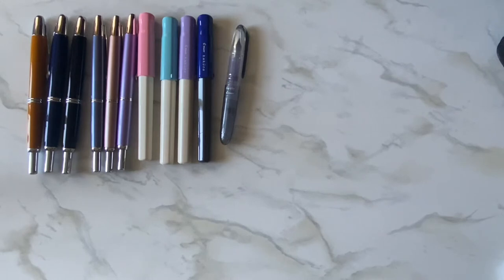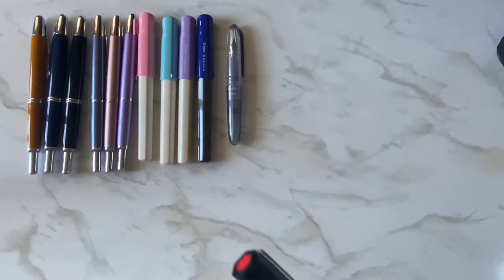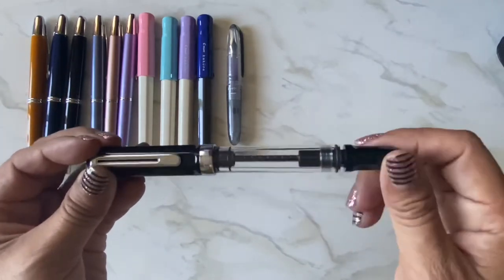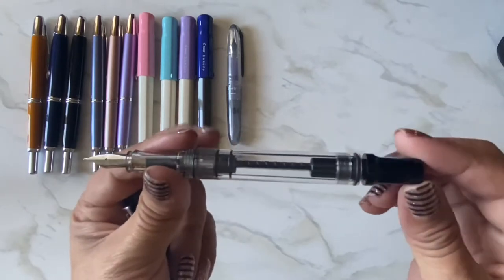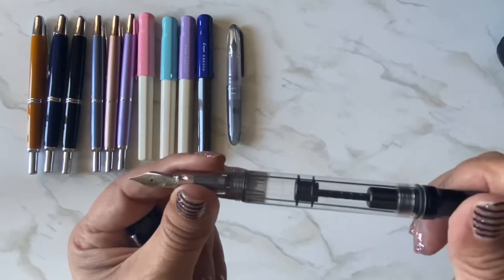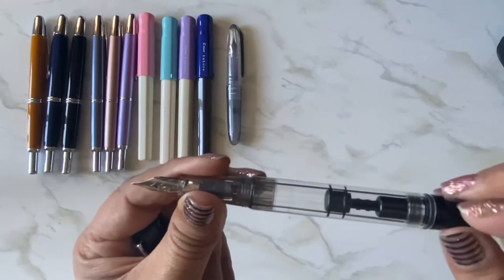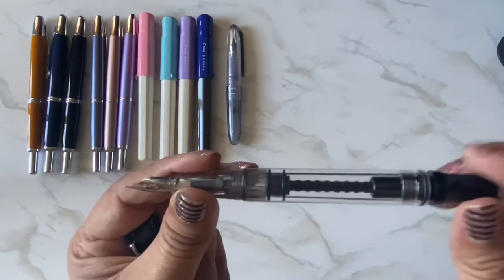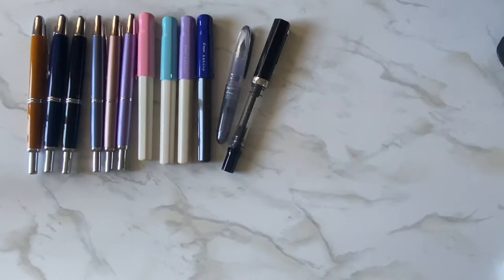I have the TWSBI Eco in black — it's a piston filler. The way it works is you put this part in the ink, turn it, and it sucks up ink like a syringe. When you're done, you can go back and forth to help clean it out. I also have the Eco in white and in orange.